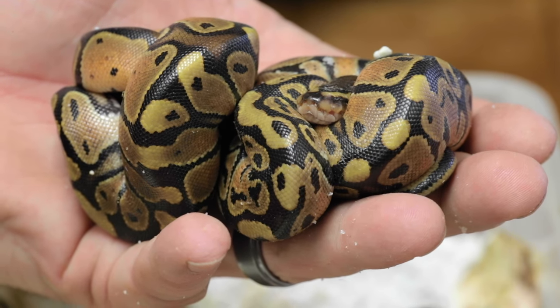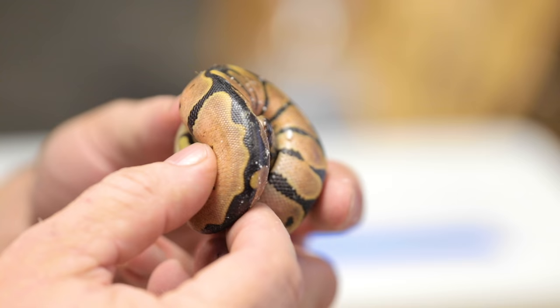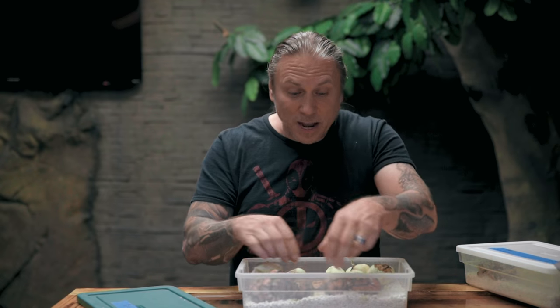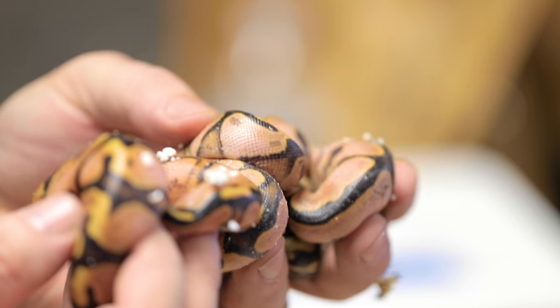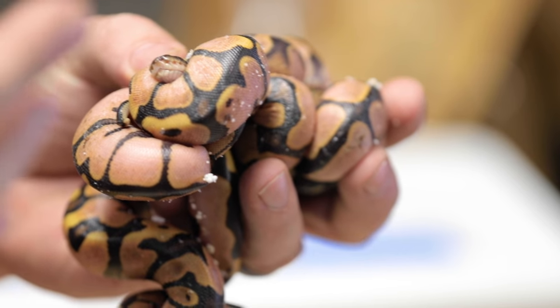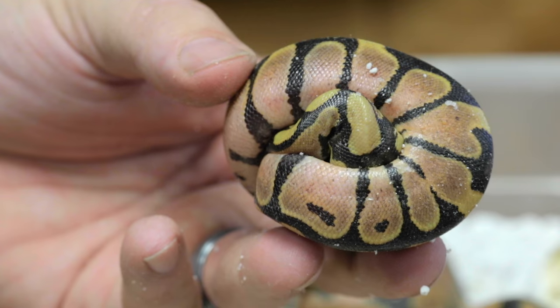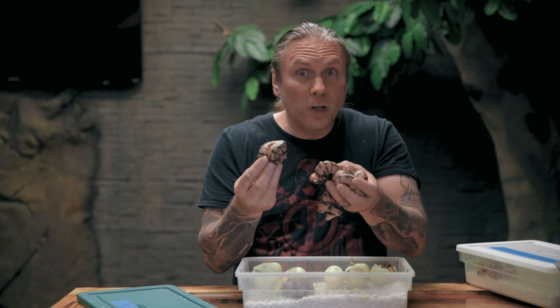We got a whole bunch of them. It looks like we just have two little normals here out of the entire clutch. This one is a pretty low expression calico — a lot of them are like this, with some orange and pink and some white splotching, but nothing like that first baby. Actually, there are three more that look just as good as that first one. So we got four super high-end calico animals, all possible het for ghost because the female was het for ghost, then one lower-expression calico, and two normals. This is an unbelievably beautiful clutch.